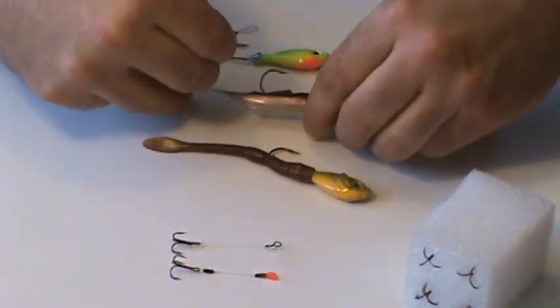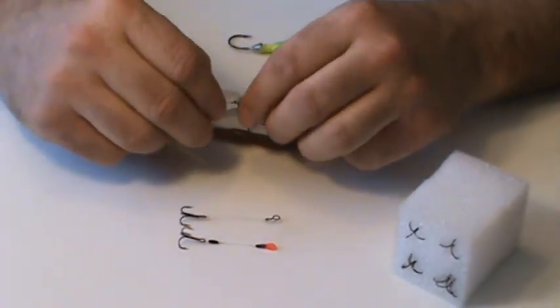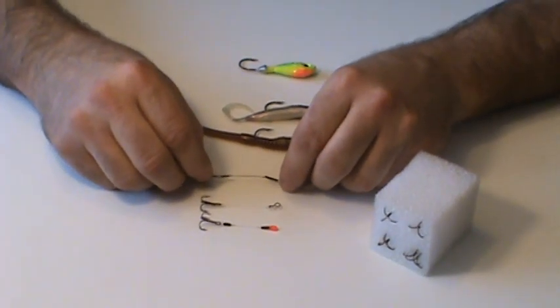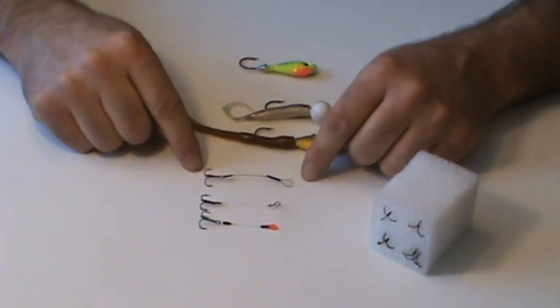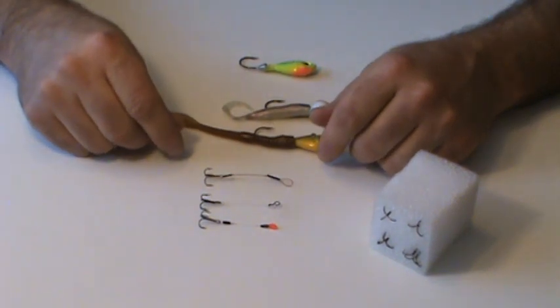I highly recommend the use of a stinger hook on the river. Your percentage of fish in the boat will go up dramatically. A conservative number for me and my boat — I would say about 75 to 80% of my fish are caught on that stinger hook alone. If you use the stinger hook, your catch percentages will go up.